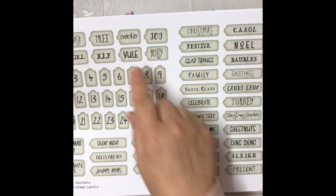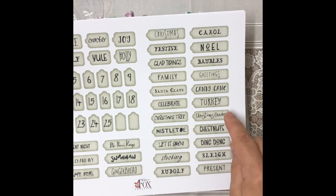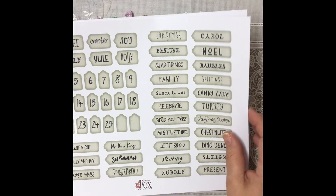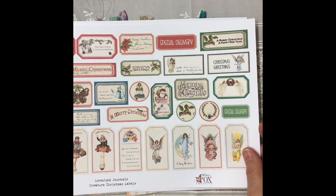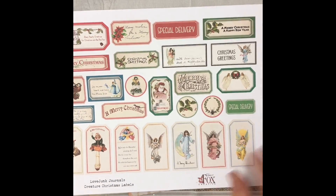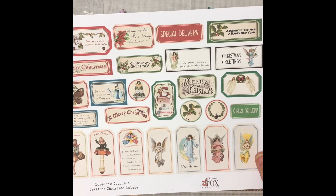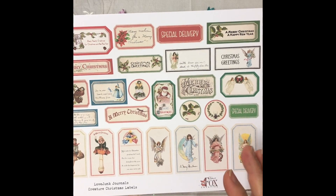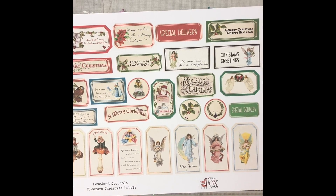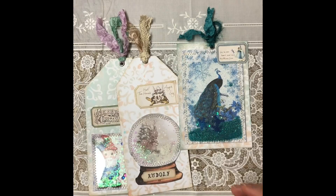There are some fab words in Tracy's kit: you've got Holly, Yule, Elf, Snowman, Gingerbread, We Three Kings, Silent Night, Holly and Ivy, Turkey, and Candy Canes. She's done them in three lovely colors and you can cut them up. She's also got numbers in there, plus another sheet with little tiny tags and little bits and bobs. They're perfect this time of year — not over the top Christmas — and you've got traditional colors as well as the more pastel colors we tend to use now.